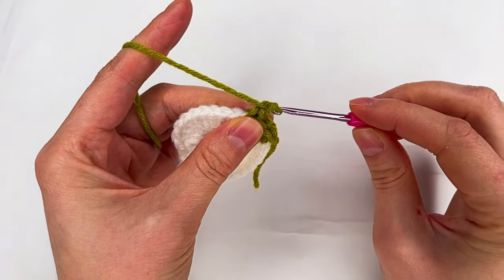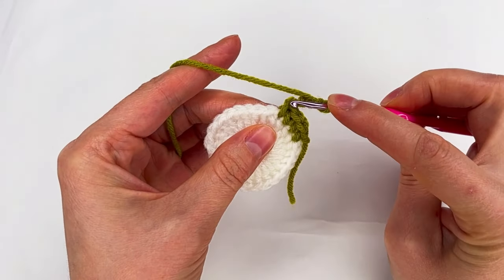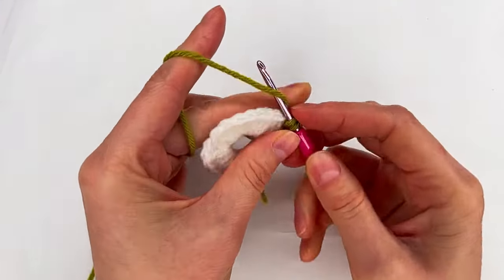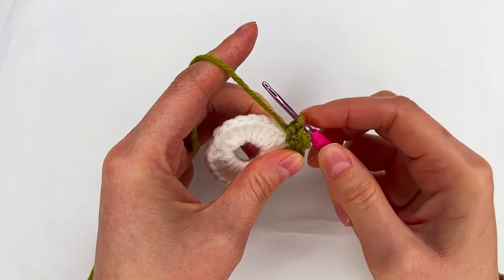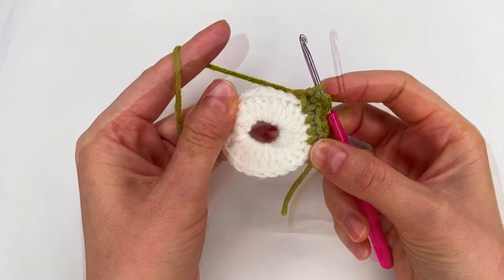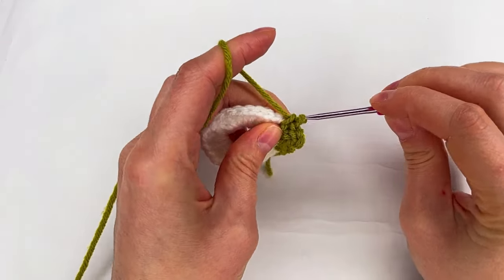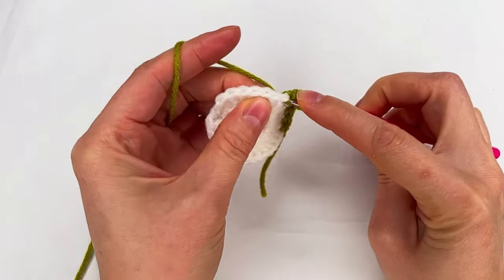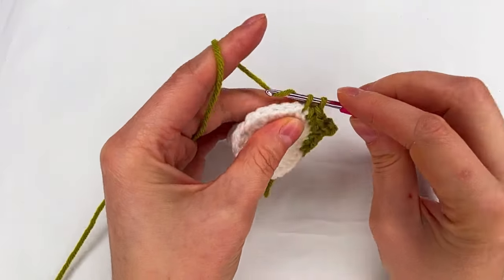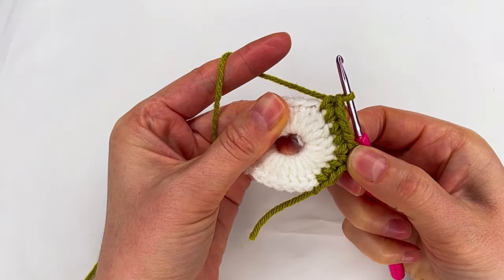We chain three: one, two, and three. And in the same place where we made single crochet number four, we go with another single crochet. And this is what we need to repeat: single crochet to the next stitch — that's one, to the next one — two, to the next one — three, and to the next — four single crochet.